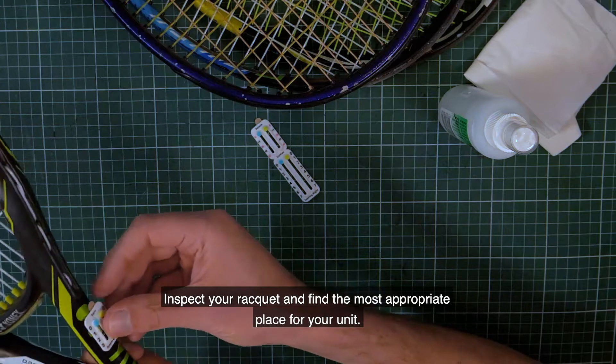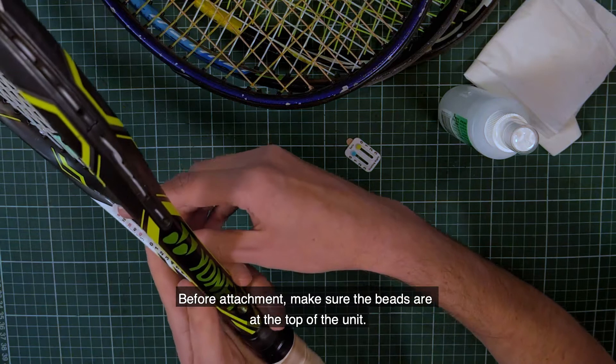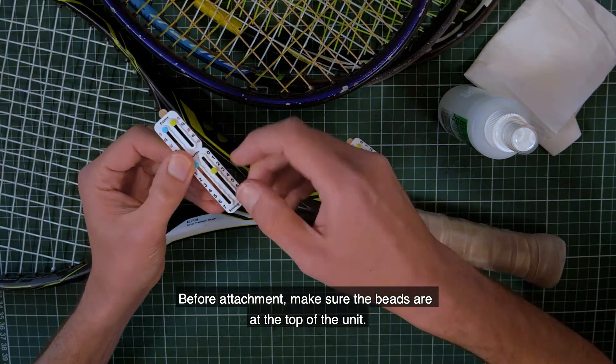Inspect your racket and find the most appropriate place for the unit. Before attachment, make sure the beads are at the top of the unit.